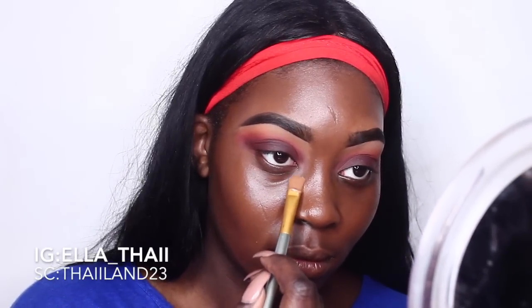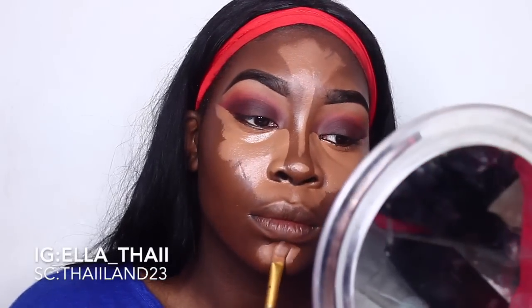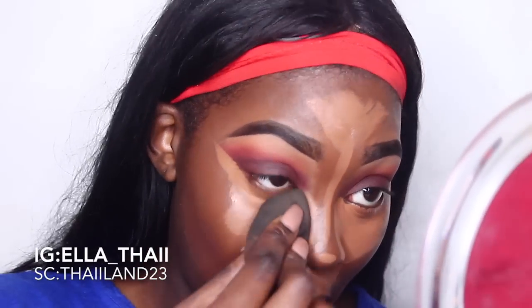Now we're going to highlight and contour. I'm using the LA Girl Pro Concealers in the shades Chestnut and Toffee with a flat concealer brush. Placement is everything — I want my nose defined, my under eye popping, and I bring the concealer to the top of my lip for a more chiseled face. I'm creating an exclamation point on my nose, fanning out the excess concealer, and placing some on my chin. Then we go back in with a beauty blender and pounce it all into the skin.